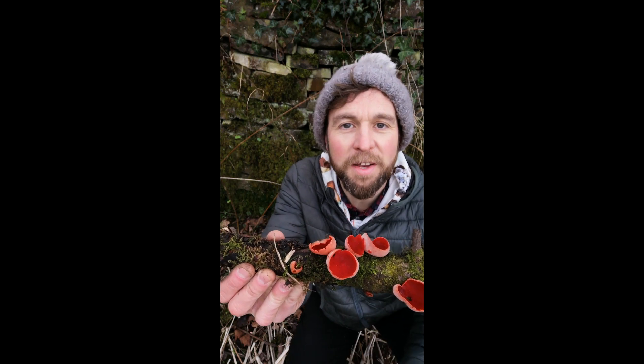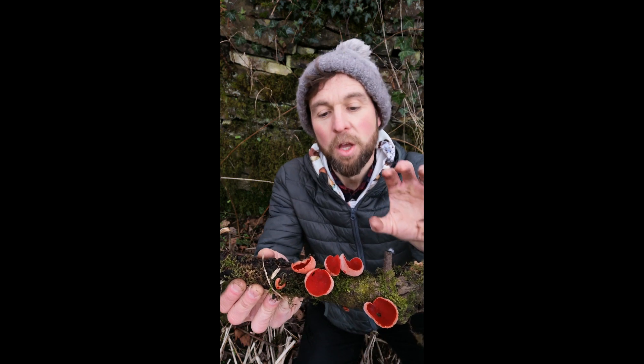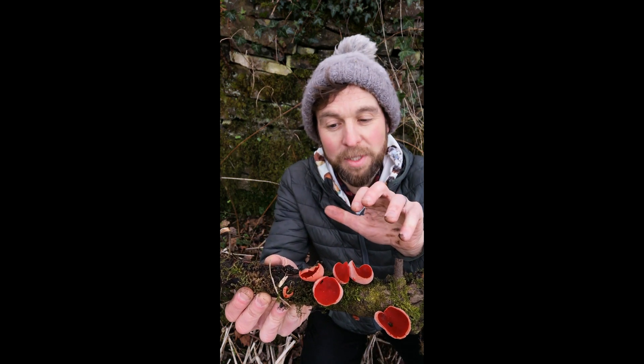Perfect time to be finding these. Winter, early spring - a little splash of colour in these colder months. So they can be found right from December, maybe through to April time.